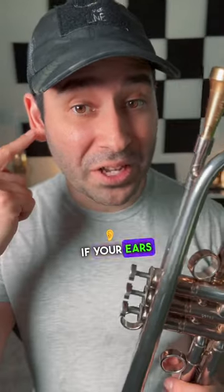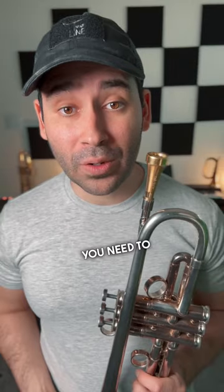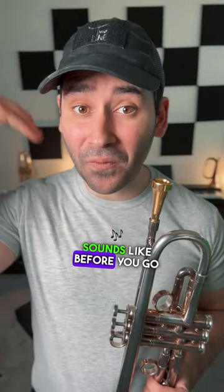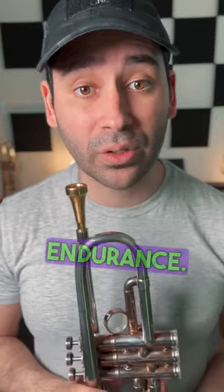Let's talk about ear training. If your ears are bad, you're going to be very bad at the trumpet, because to play in tune, you need to be able to hear what in tune is. If you're going to play a note, you need to know what that note sounds like before you go to play it. That'll make you so much more accurate on the trumpet and it'll increase your endurance.